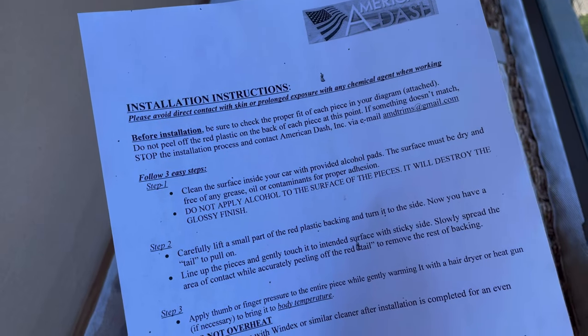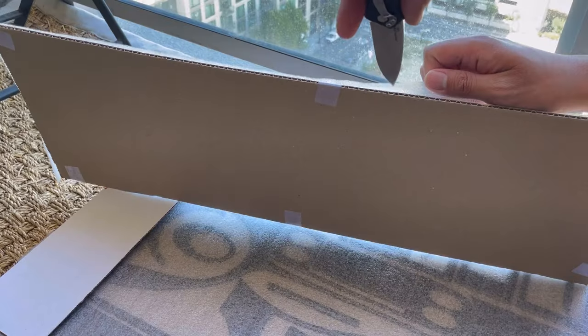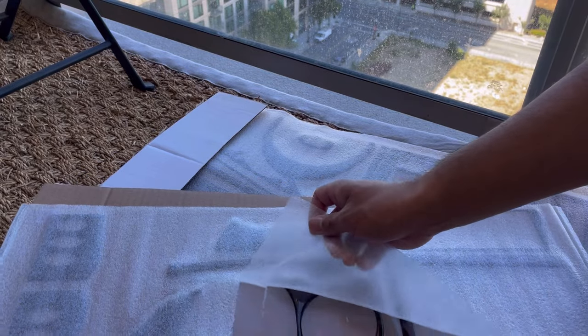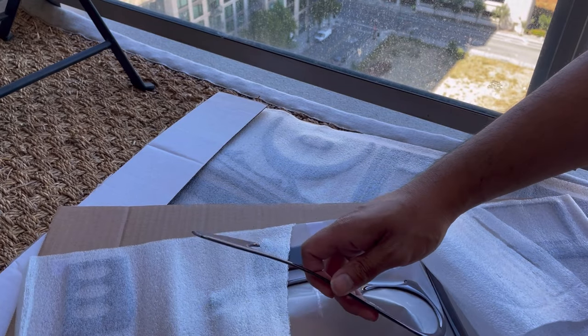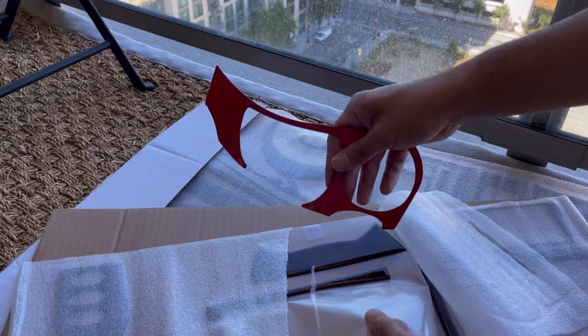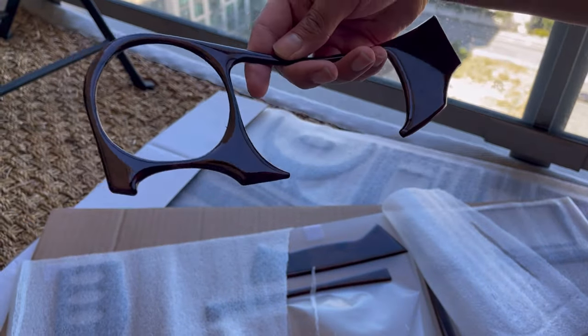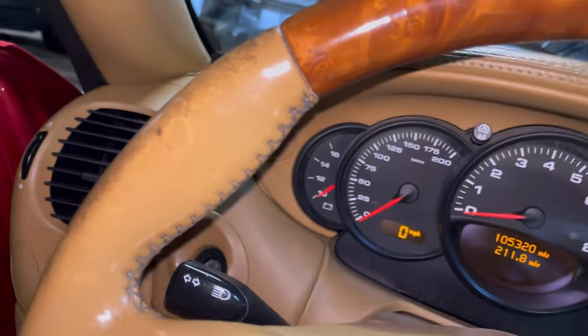Here's the steps and install instructions — alcohol prep pad included. That looks kind of good. It is really nice — I think this is gonna match up with my interior really well. It's a nice dark brown burl wood. Let's go install these.